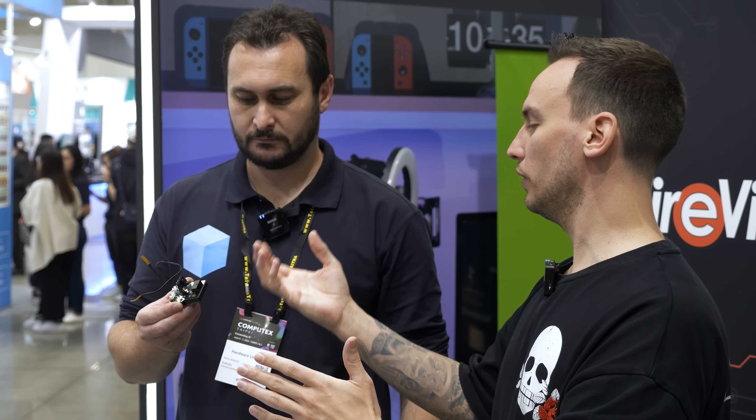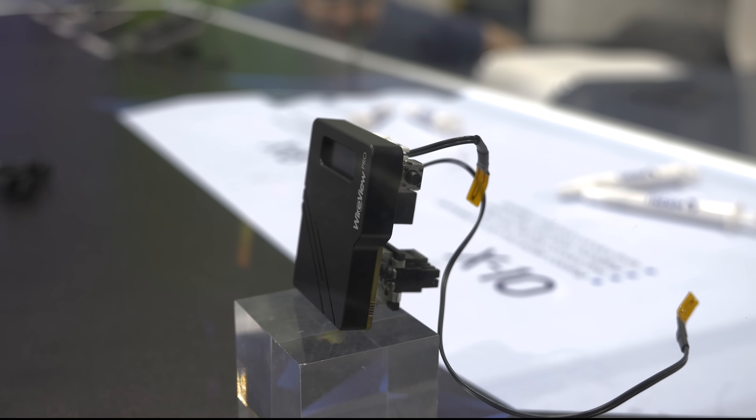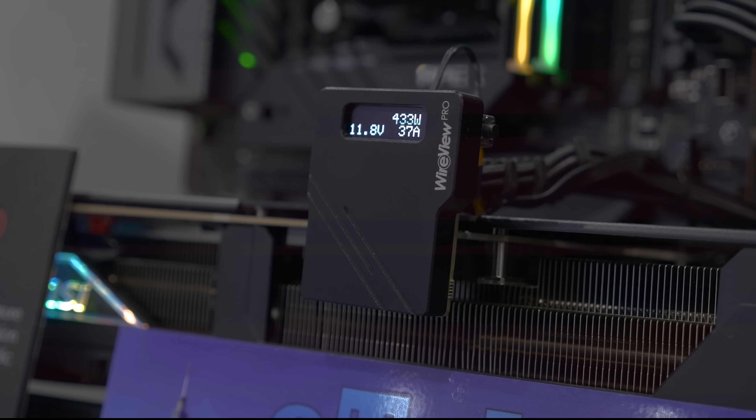The two sensors inside the connectors measure in a very similar way to how VRM temperatures are measured on motherboards. You can assign an alarm level — it won't automatically switch off; there's no solid-state relay or MOSFETs to control anything — but you get a visual and audible alarm via the OLED panel on the front. During validation, air-cooled cards typically ran at about 50 to 60 degrees Celsius at the connector; water-cooled cards running the exact same configuration would increase to about 90 to 100 degrees Celsius. This applies to all 180-degree or 90-degree adapters.